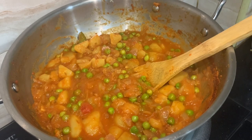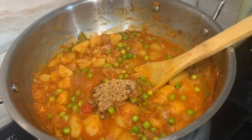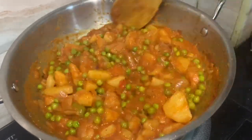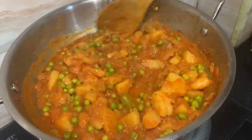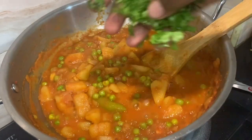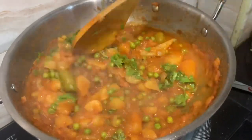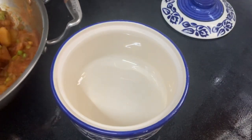Add 1 teaspoon of brown sugar, 1 teaspoon of salt and sweet. This adds a different taste. Try it. Add a little mix and make an olive gravy.